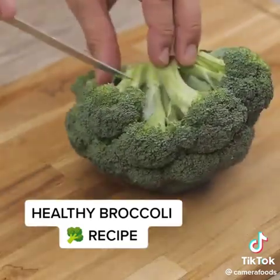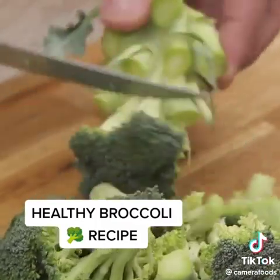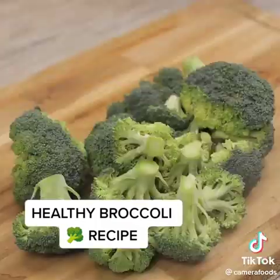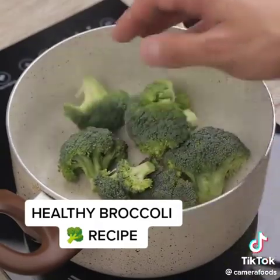I will start this recipe using one broccoli. I will cut it separating the florets from the stock, which we will not use in this recipe. Once that's done, I'm going to put each of the florets in a pot over low heat.